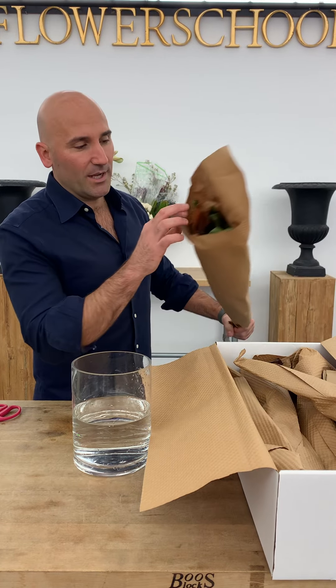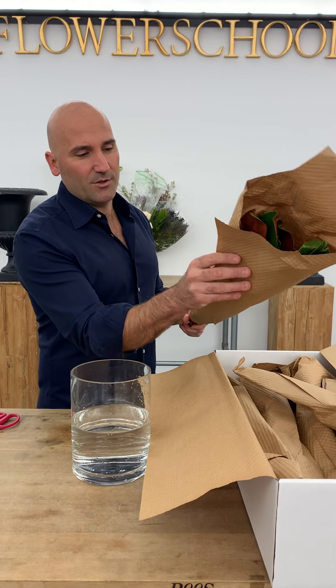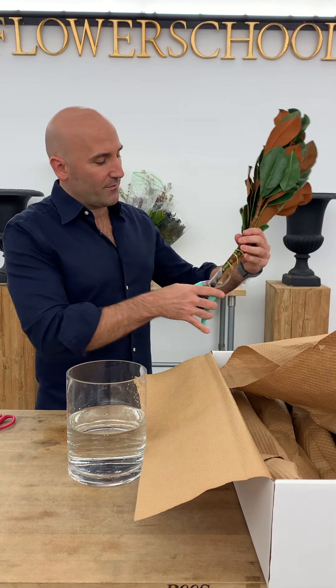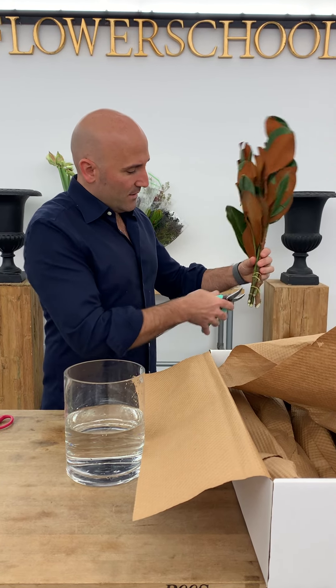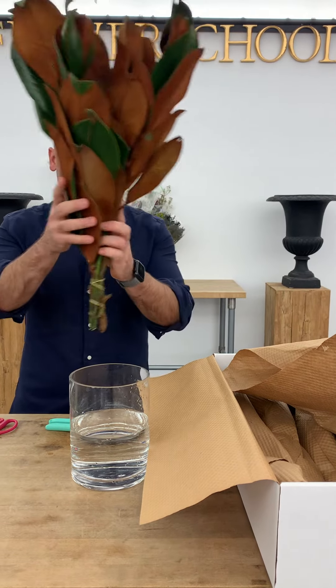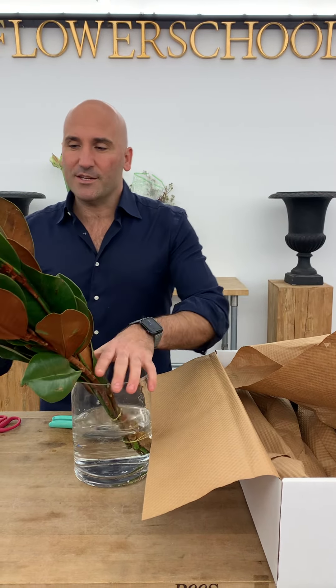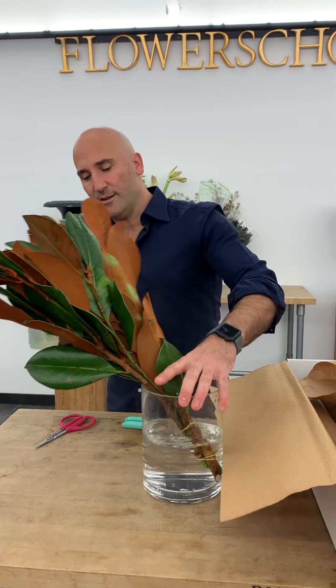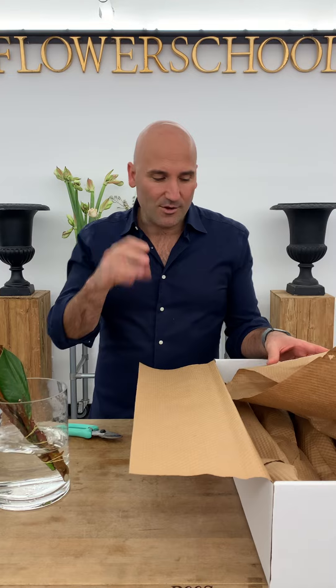We're just going to get our materials ready to hydrate. They all come wrapped up in paper, so we're going to unwrap them individually and give everything a fresh cut and put it into the water. This is magnolia — we're going to put that in water, and this magnolia can use a little extra moisture so we might just spray it. If you don't have a spray bottle, that's okay — you can use your fingers.